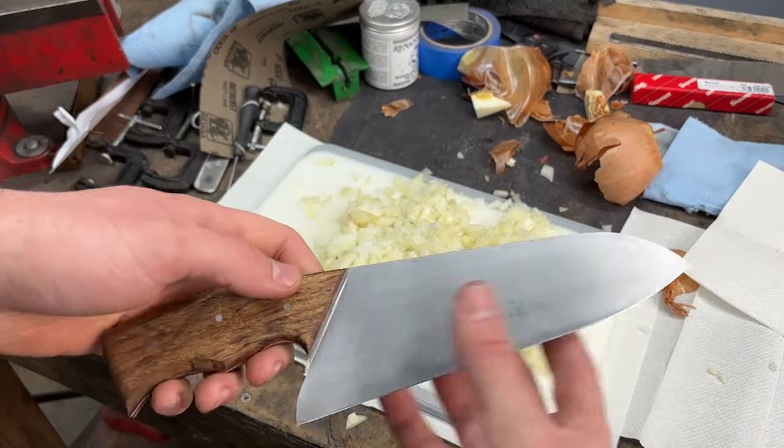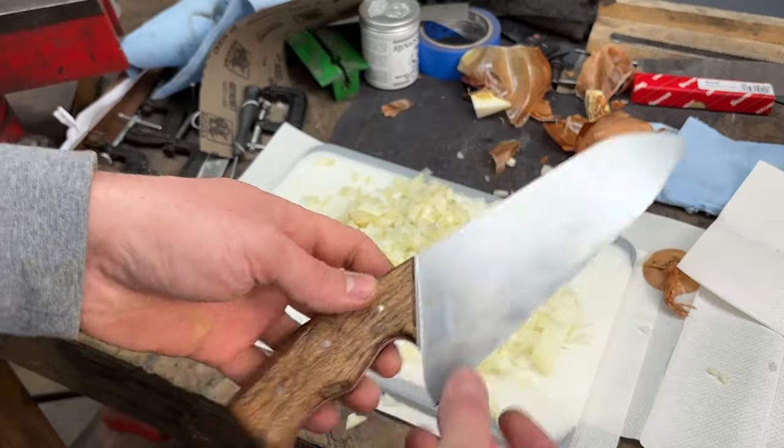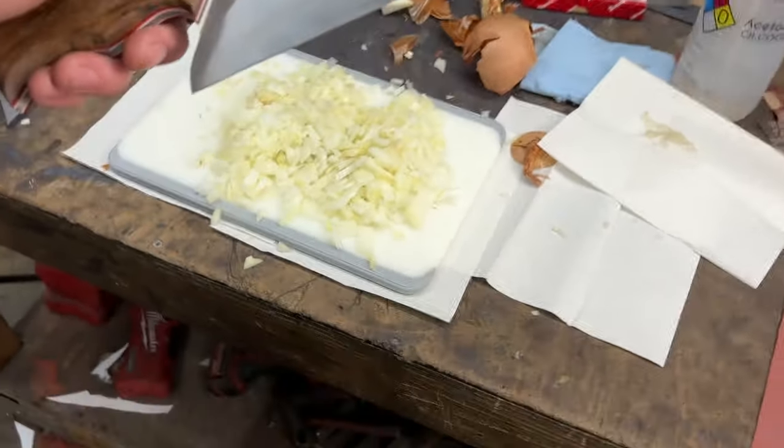I do love this design — a nice short blade, a nice wide blade. And I love this handle. I really do love this handle. I think it looks really cool and feels really good in the hand. I'm happy with it. And that's it.